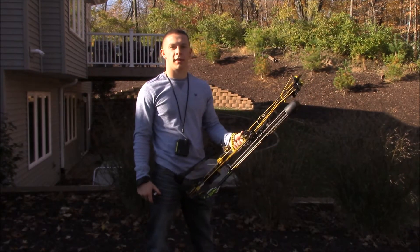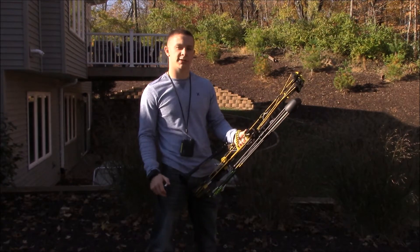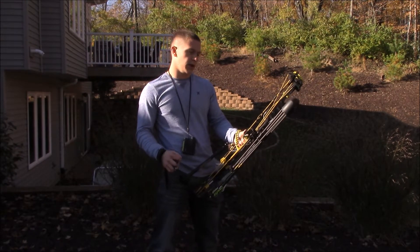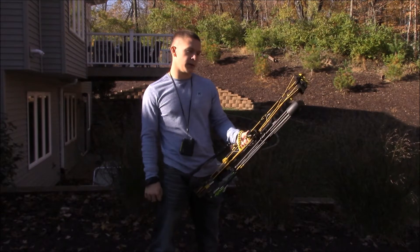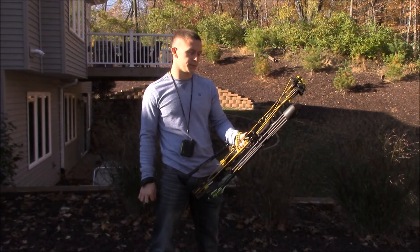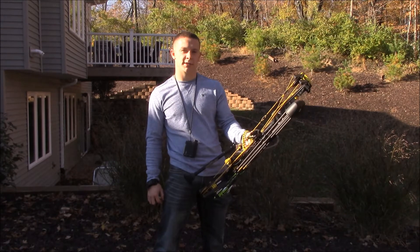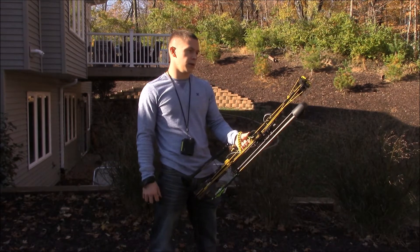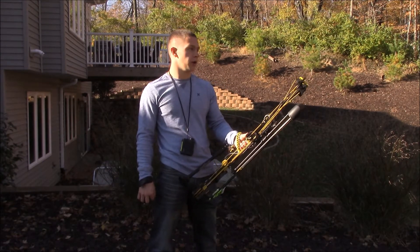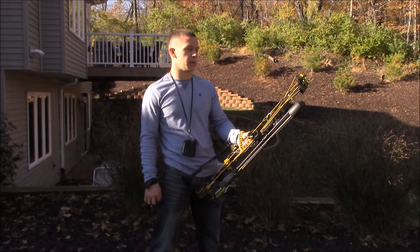Basically this is my favorite bow to date. The 2016 Hoyt just came out a couple weeks ago and I really don't think I'm going to be getting a new bow this year because I like this bow so much. The 2016 Hoyts look great but I really don't feel the differences make up for the cost of buying a new bow.